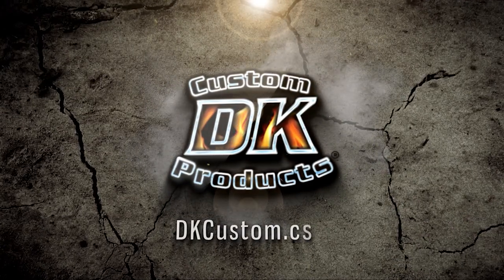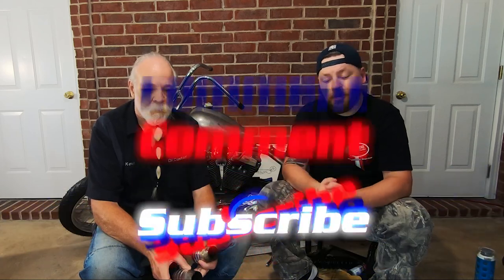Welcome to another DK Custom Products video. I'm Dwayne and this is Kevin, and we know you guys love exhaust videos. Here's a video with some information we discovered that may surprise you. Today we're going to talk about exhaust tips. Before we get started, we'd appreciate it if you guys would like, comment, and subscribe — it would really help us out.